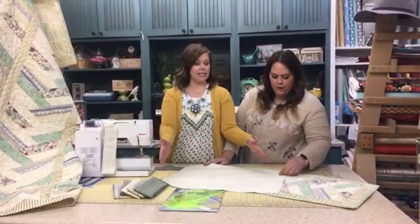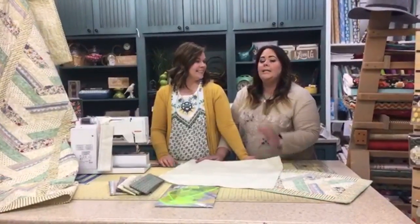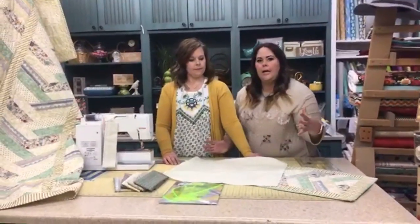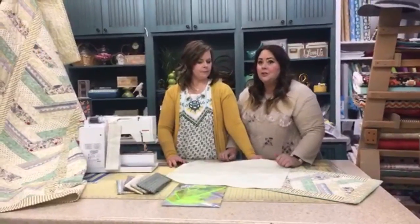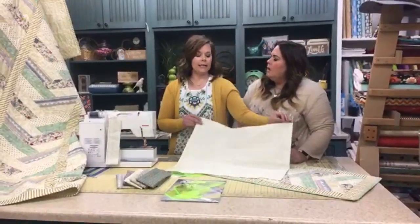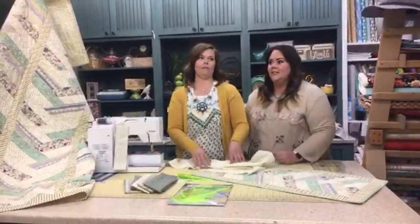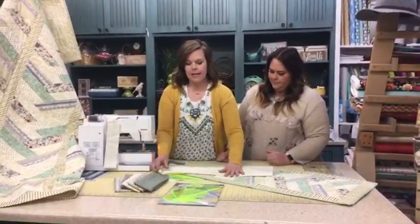A plug for Adornit fabrics: the quality is superb. There's not a lot of sizing and filler put in compared to other department chains, so when you wash it you aren't going to get much shrinkage. It's 100% cotton. You do want to pre-wash all your fabrics beforehand — that's an important tip.